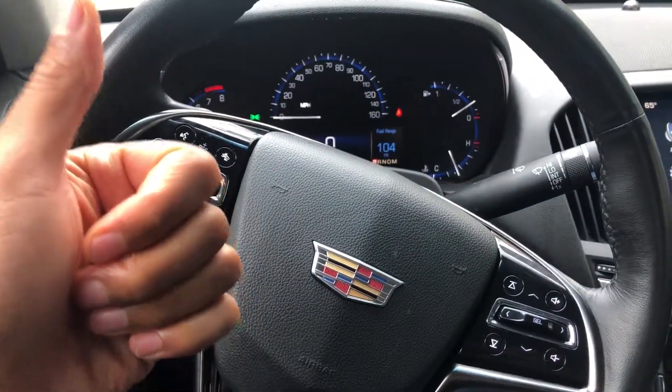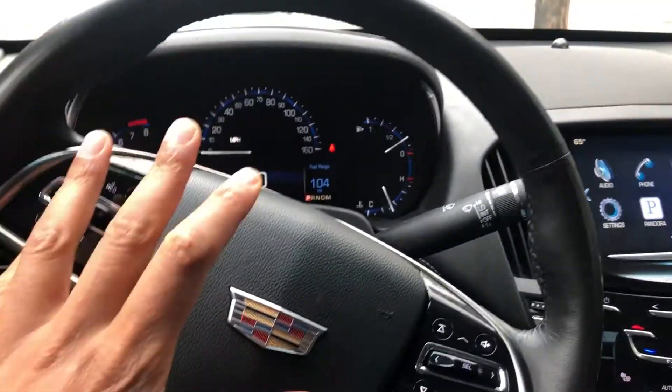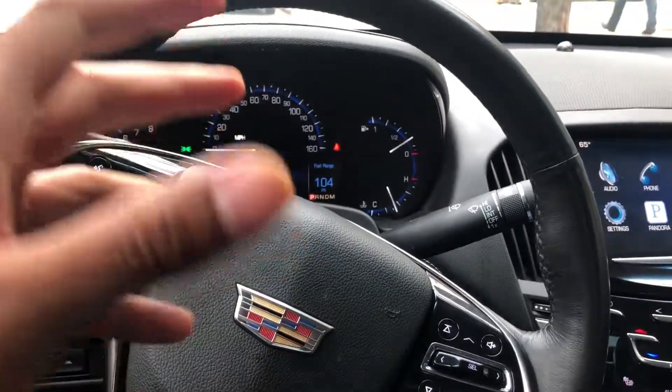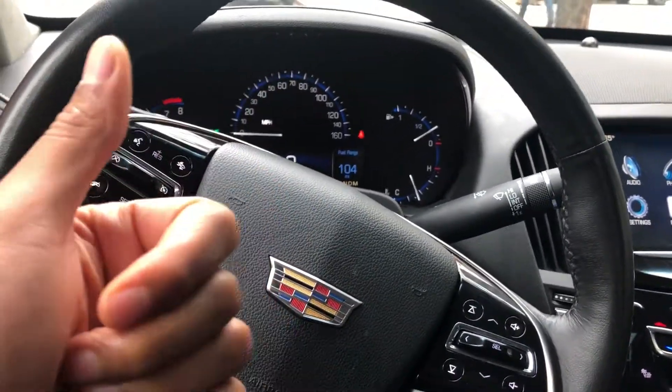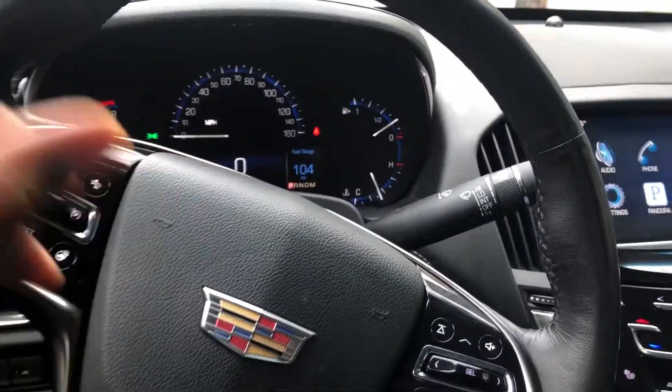This is the 2016 Cadillac ATS AWD. I'm gonna show you how to operate the windshield wipers. Go ahead and give me a thumbs up, thanks a lot for watching.